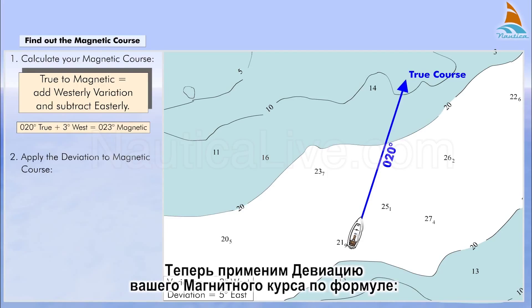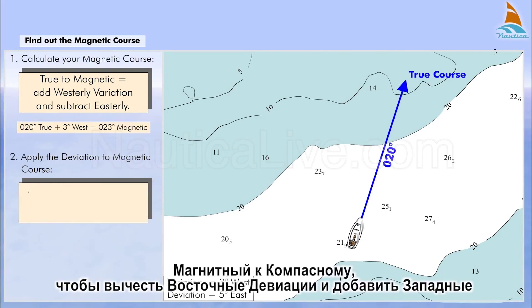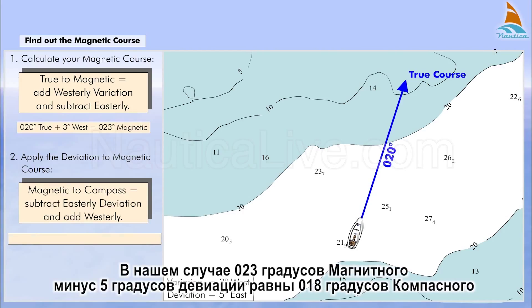Now, apply the deviation to your magnetic course using the formula: magnetic to compass, subtract easterly deviation and add westerly deviation. In our case, 023 degrees magnetic minus 5 degrees deviation equals 018 degrees compass.